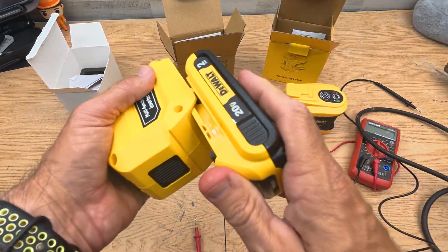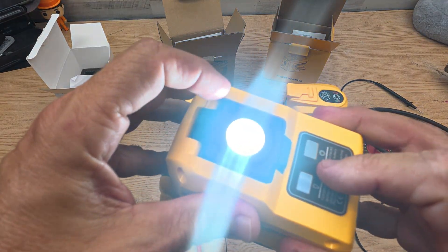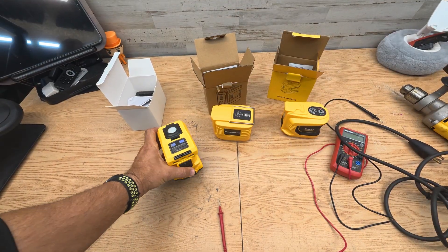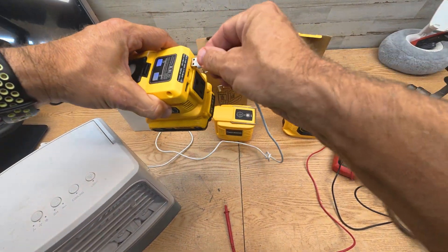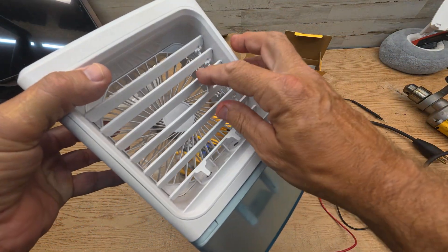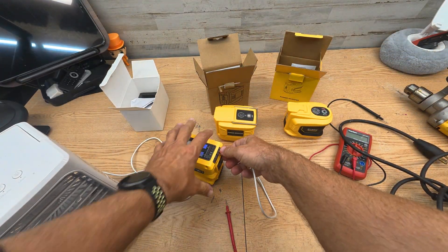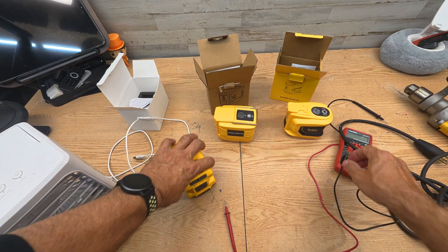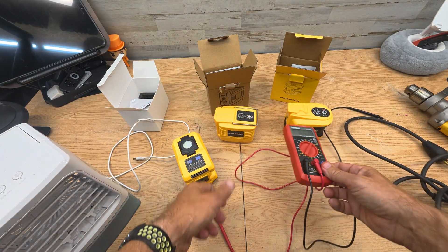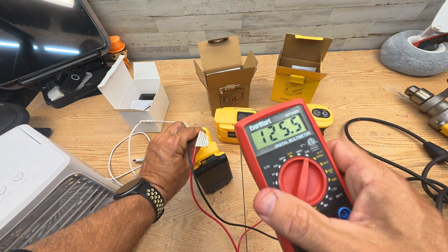First, let's test the actual output voltage of each one. Plugging this one in — here's the light, it flips up. The blue indicator is for USB. We can plug a fan into the USB and see if it powers it. It is powering the fan with no problem — USB works fine. Now testing the AC outlet voltage: I'm reading 125 volts of power coming out of there, which is actually higher than what it claims.